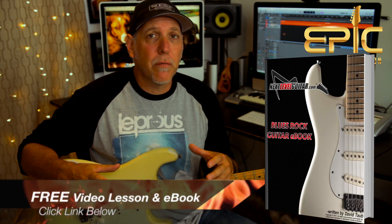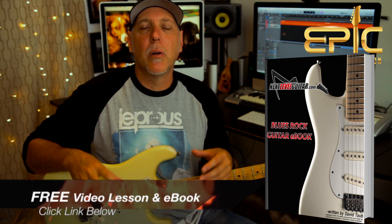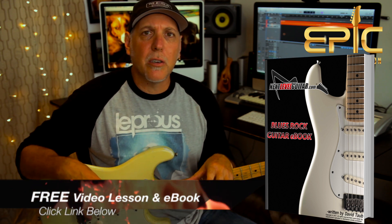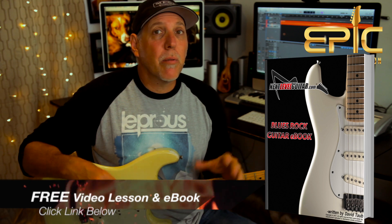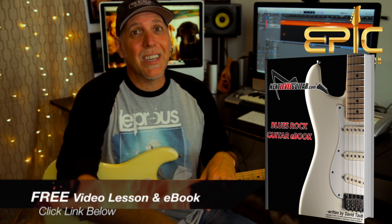And hey, if you'd like a free video lesson on how to make your lead guitar playing sound a little different — maybe add some things you're not doing — I could really help you with that. Click on the link in the YouTube description box below. I'll send you a killer free video lesson with all kinds of tips and tricks on how to get some different sounds out of your guitar, paired with an e-book that has 29 scales diagrammed out, soloing strategy, and modal playing. I'll send you the video lesson and the e-book for free — just click on that link.